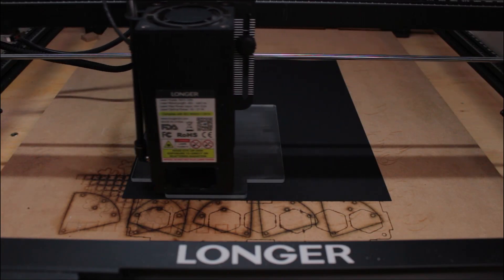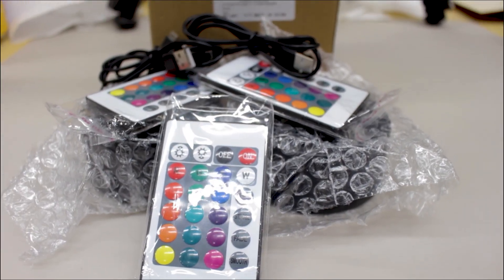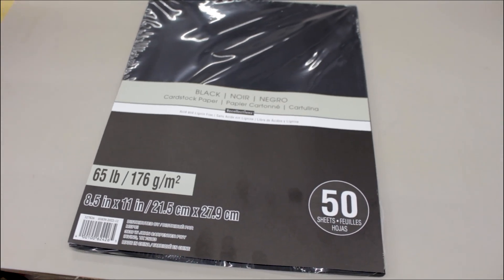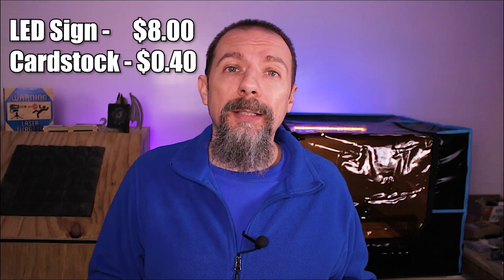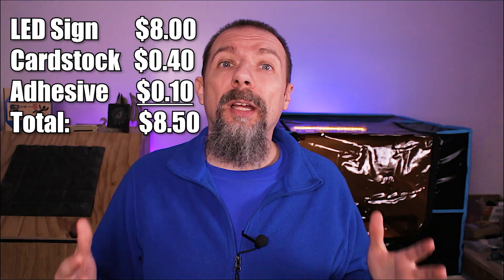Once it's done, we can pop it in our LED base and see what it looks like. We are engraving everything today on my Longer Ray 5 20-watt laser — it still blows my mind that I'm engraving at 10,000 millimeters a minute. I'll leave a link in the description to my past video and to their website. Let's talk about cost: the LED acrylic sign kit was a little over $30 on Amazon for four LED lamps, so about $8 per lamp. Cardstock was just under $10 for 50 sheets, about 20 cents per sheet — two sheets per engraving is 40 cents. The spray adhesive is $13 for the can. So we'll round that to about $8.50 for the cost of each sign.